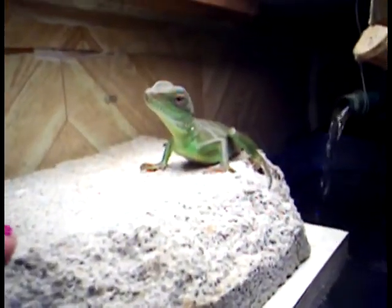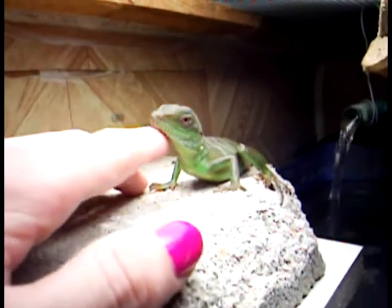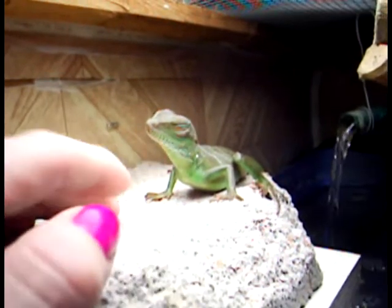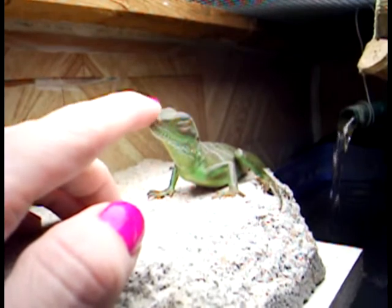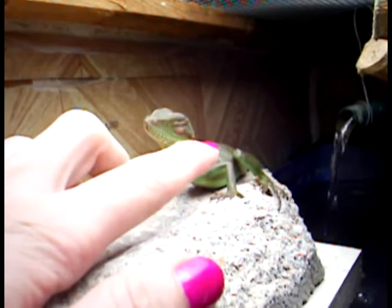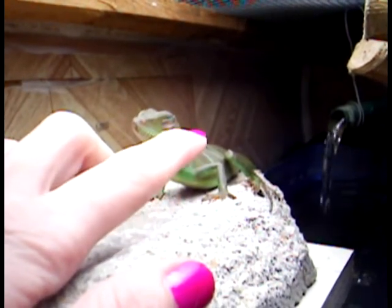When you go to pet your baby dragons, you want to approach from the front or the side if possible. You must remember that their actual predators are birds, so anything directly over their head is going to startle them, scare them, and cause a fight or flight response. They particularly enjoy being scratched right behind their ear or right underneath their jaw by their beard.